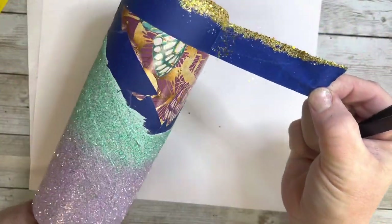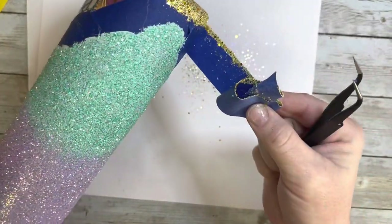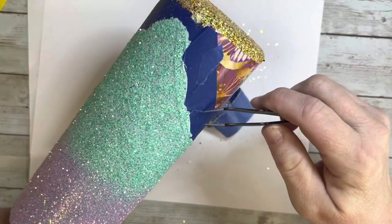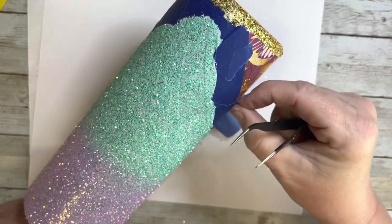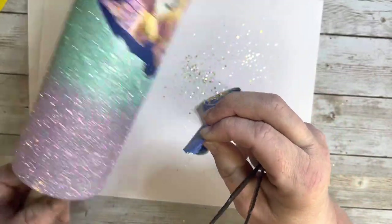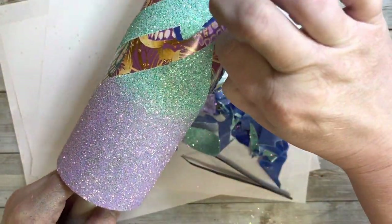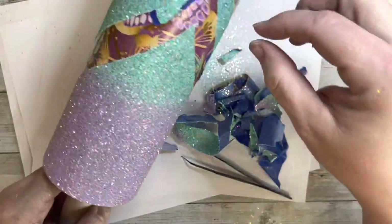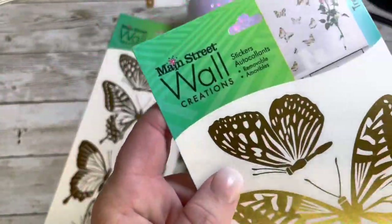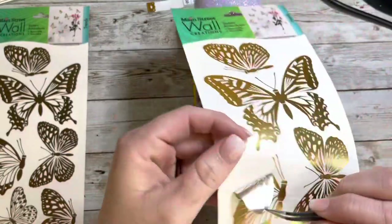As soon as I was done with the glittering, before the glitter glue was dry, I went in and removed all of the painter's tape from the entire thing, because you don't want to let it dry on there and then try pulling up the tape. Then once the glitter glue is dry — I let it sit for at least a few hours — I go in with two coats of Rust-Oleum's clear glossy spray paint. Then it got two coats of epoxy, and then we're on to the next step.